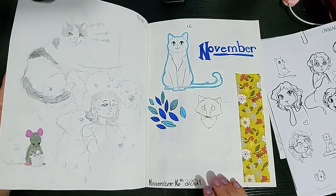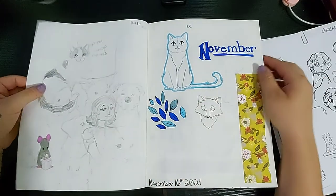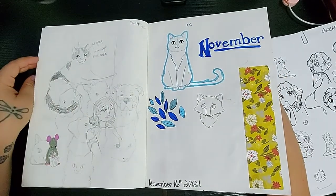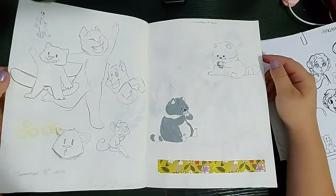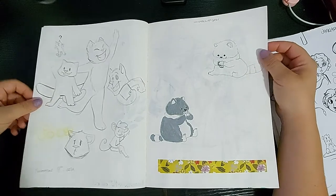You can tell when I have art block — I just have random sketches that don't go together at all. Like I drew my cat, a person, and a mouse opening a box. And that cat — yeah, there was no inspiration and I just pasted something in there. I paste things in when I have no inspiration. I thought that was going to turn out great, but it did not.